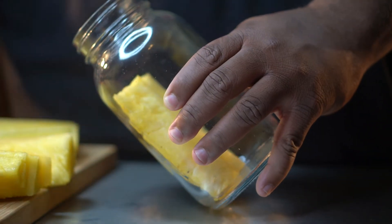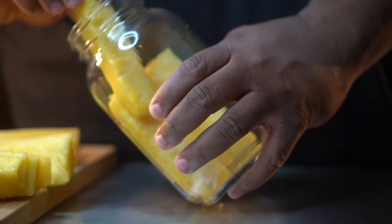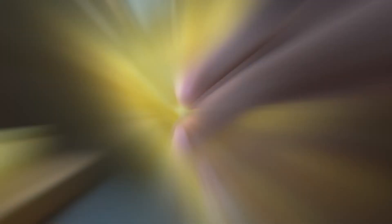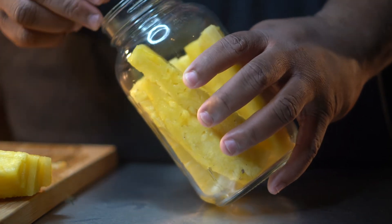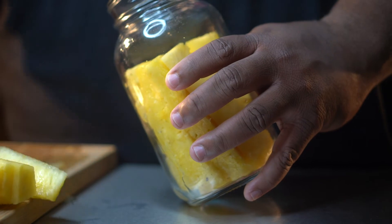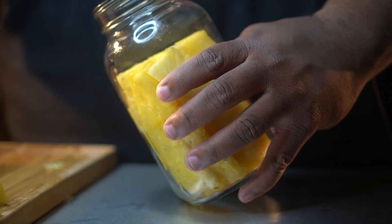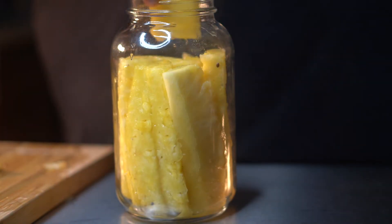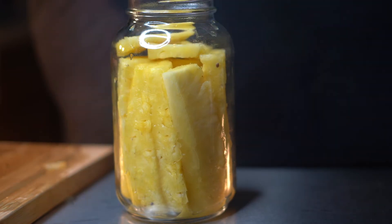When you put your spears in here, you want to make sure they're all touching around the rim just so you can fit all the spears in the jar. I just kept going in a circle, putting the spears against the wall, and once I got the wall filled up I went ahead and filled the inside — the middle of the mason jar. I just wanted to ensure I got every piece of pineapple in there. I did have a couple pieces left over, so I broke them in half and put them at the top — those will be little snacks when you open it up.